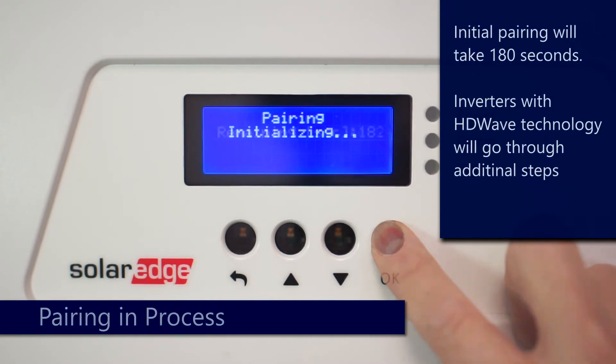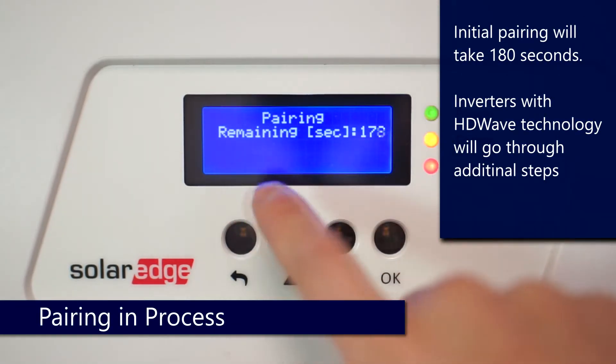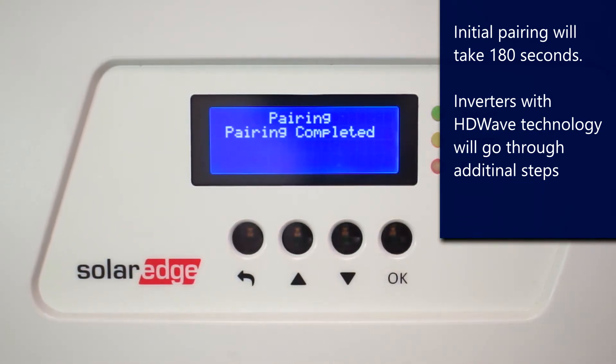Pairing will initialize, and initial pairing will take about 180 seconds. HD wave inverters will go through a few extra steps that you're not used to if you haven't used one before, and we'll go ahead and go over those now.